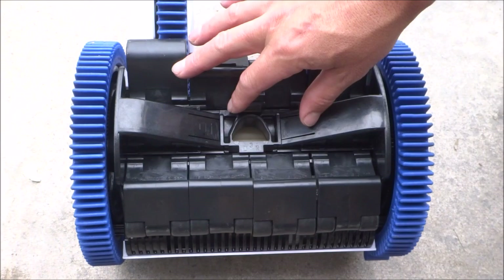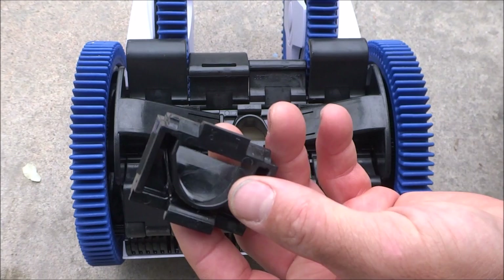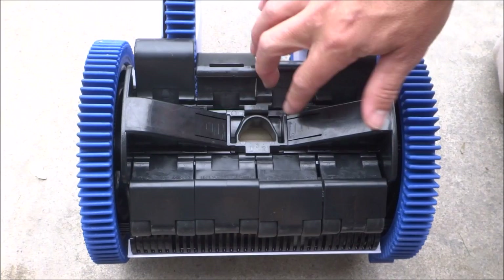The Aquanaut and Phoenix Cleaners come with a medium inlet throat installed on the cleaner. If you have the right size pump and you want better wall climbing ability, you can install the large inlet throat that comes with the cleaner. If you have a variable speed pump and you have low suction, you want to put the small inlet on there.